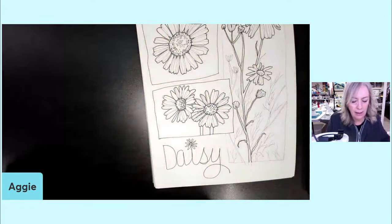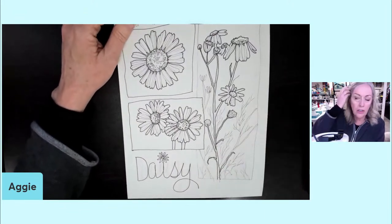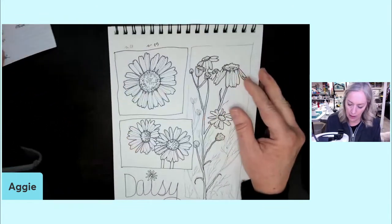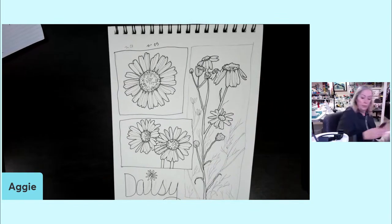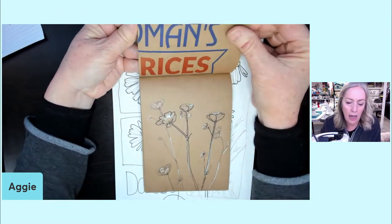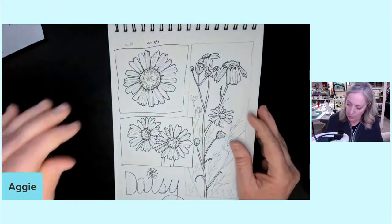Thank you so much for joining me — we're right at about an hour. If you enjoyed this, please comment below if you'd like me to do more of these with you. I've got plenty of other really nice pictures — we could do poppies, buttercups, clover, lavender, forget-me-not, wild rose. Tell me in the comments if you'd like to do them on mid-tone paper and add a light color. I had fun with this, and I hope you did too — talk to you later.